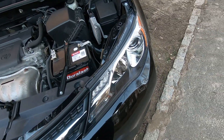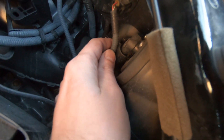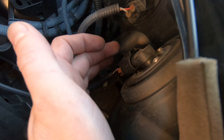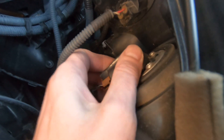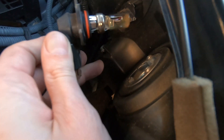I'll show you on the driver's side. The high beam is right here. To remove it, you just take it, spin it, and pull it out like this.